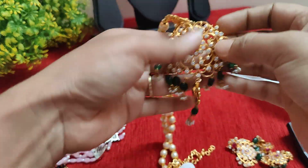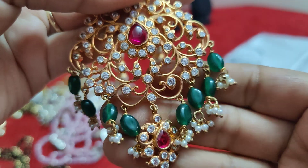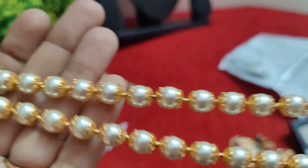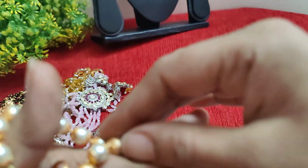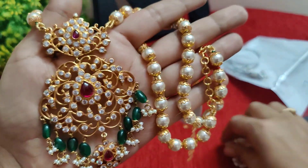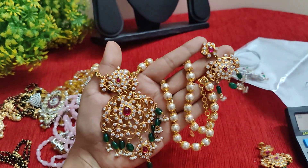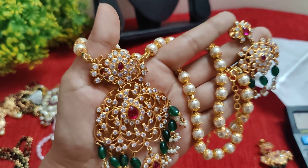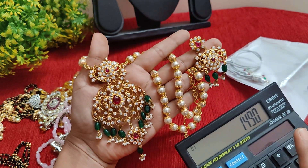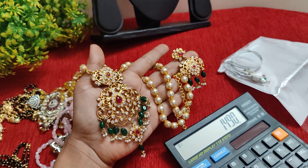Next, we have a beautiful set of Monalisa beads with gold. The back set is openable. Pearls with caps alternates. It is 24 length. This is also a single piece. If you have a back set of ear tops, you have a back set of screw backs. It is ₹1490 free shipping.